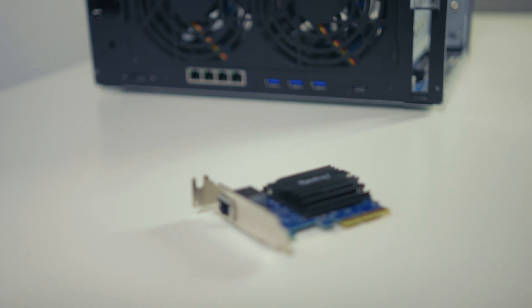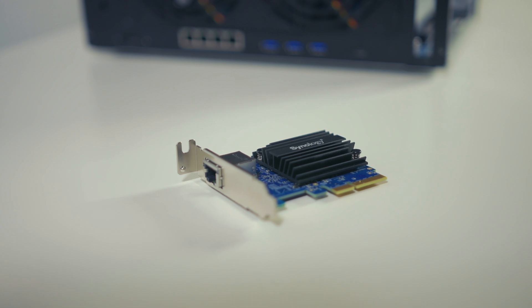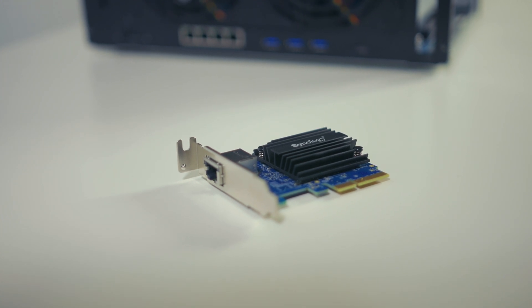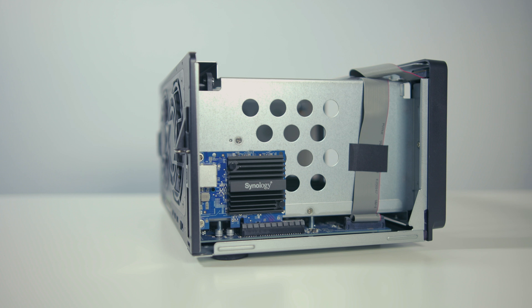Before we go any further, I want to talk about the things you'll need if you want to copy my setup in your home build. You'll need a 10 gigabit capable PC or Mac — it really doesn't matter. In my case I have the iMac Pro. The Mac Mini is also configurable with the 10 gigabit port. You can also purchase a Thunderbolt 3 10 gigabit adapter from Sonnet or something like that if you want to connect any other Thunderbolt 3 enabled Mac system, like a MacBook Pro.